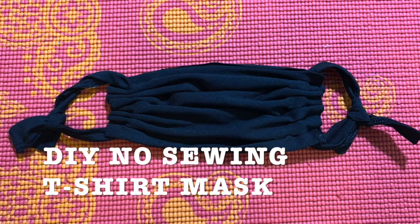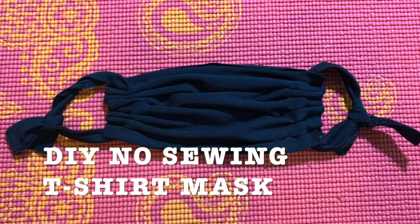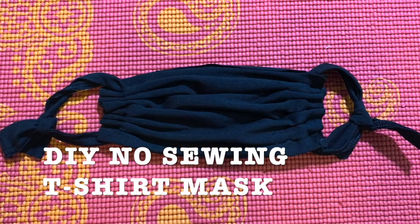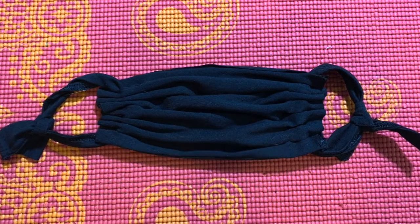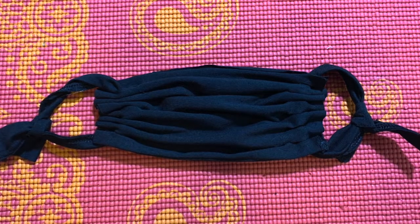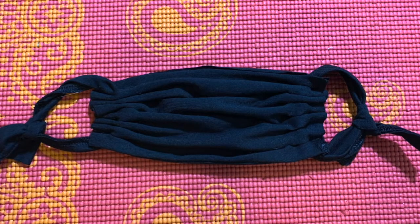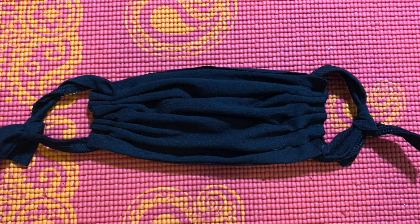I was talking to a friend the other day and I was telling him about the other tutorial on how to make a mask. It's very easy but you need a sewing machine. With this one you don't need anything — just scissors, a t-shirt, pins, your pattern. That's it. Let's start.